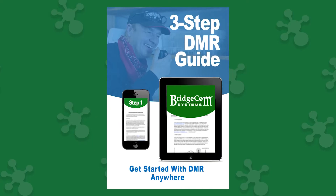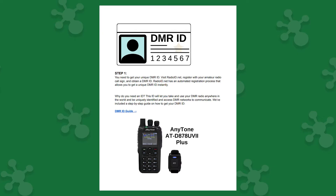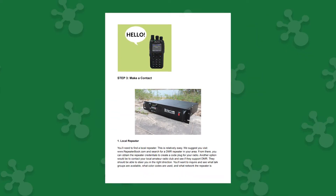Now you don't have to imagine. If this is your first time hearing about DMR, don't worry — it's not complicated. In fact, it's so easy to get into, we've created a three-step guide to DMR that teaches you step-by-step how to get on the air with digital mobile radio. And yes, you'll get it completely for free with your purchase today.